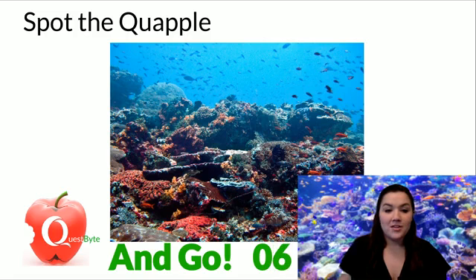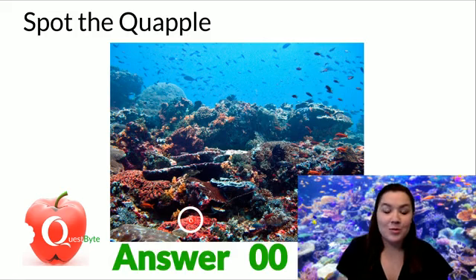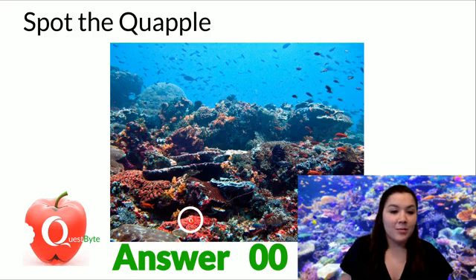About 10 seconds or a little less. Five, three, two, one. Were you able to spot it? Yesterday when I put this together, I almost couldn't find it. I forgot where I'd put it. But it's right there in the bottom.